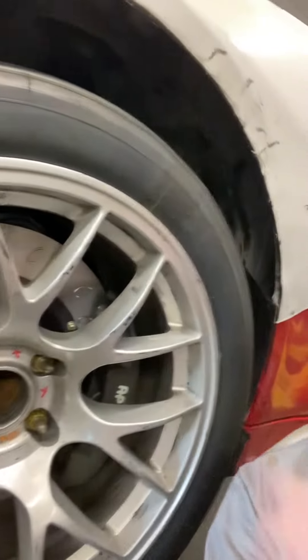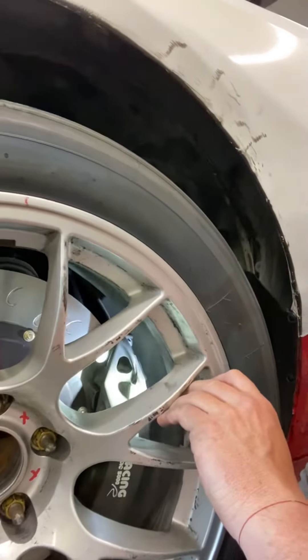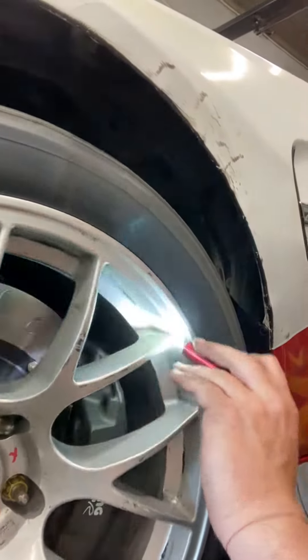Hey guys, Tommy Danger here at Tear Motorsports. I'm doing a brake job on the M4, which is right there, and putting some brake rotors on. It is just magical to see these ginormous rotors and those thick pads that are 22 millimeters. It's just obnoxious how great they are.